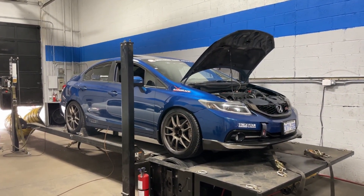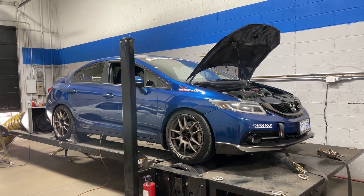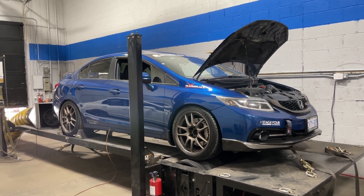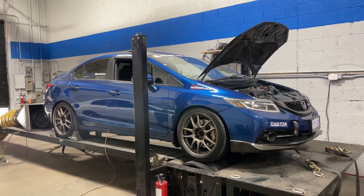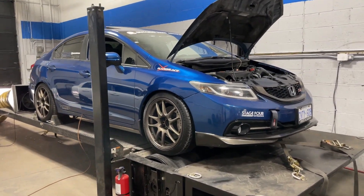Welcome back everyone, thanks for checking out another video. I have this really nice 9th Gen Civic Si in the shop for a tune today. It has some really cool parts on it and put down some great numbers. It's also a super color — apparently this is Dino Blue Pearl, which is kind of fitting. Really nice 9th Gen Civic Si sedan; I really like these, especially in the sedan form.